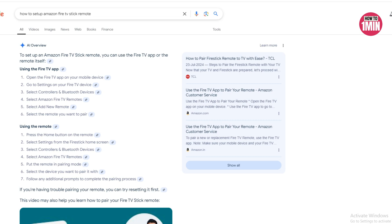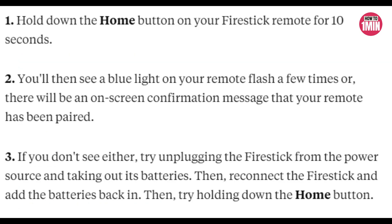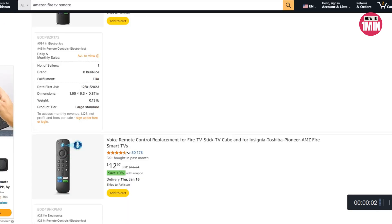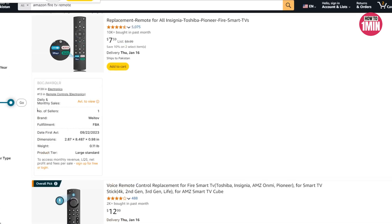To pair your Fire Stick remote, you need to hold down the home button on your Fire Stick remote for 10 seconds. You will then see a blue light on your remote flash a few times, or there will be an on-screen confirmation message that your remote has been paired.